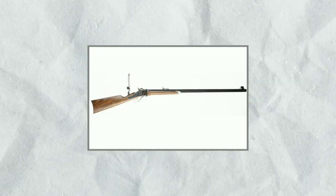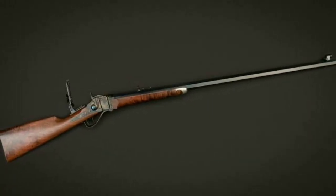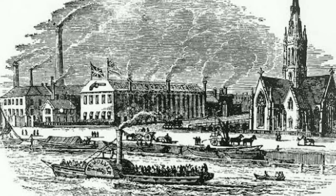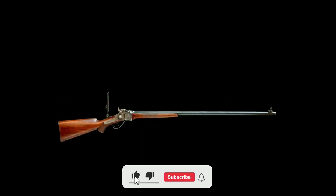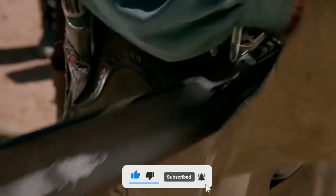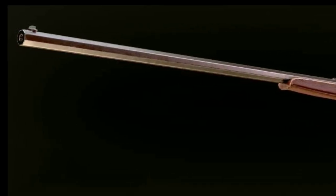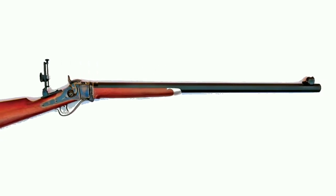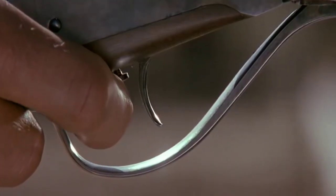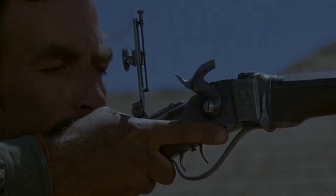The Hartford Rifle was a popular firearm in the late 1800s and early 1900s. It was produced by Colt's Patent Firearms Manufacturing Company, one of the leading firearm manufacturers of the time. The Hartford Rifle was a single-shot breech-loading rifle that fired a .45-70 cartridge. It had a 32-inch barrel and an overall length of 49 inches, with a walnut stock and a blued finish. It was known for its accuracy and reliability, popular among hunters, target shooters, and the military — particularly during the Indian Wars.